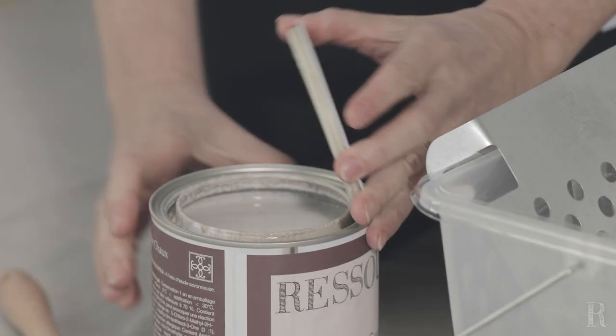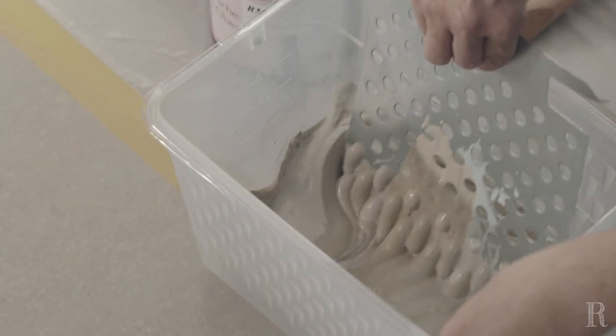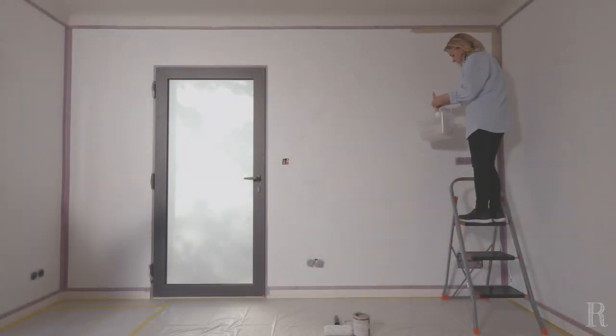Appliquez la sous-couche en une seule fois, sans vous interrompre dans votre travail. À l'aide de la brosse à réchampir, appliquez la sous-couche dans les angles du mur, au niveau des plafonds, au-dessus des plinthes et autour des huisseries et des interrupteurs.